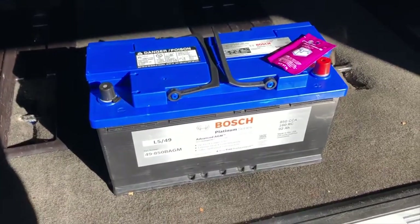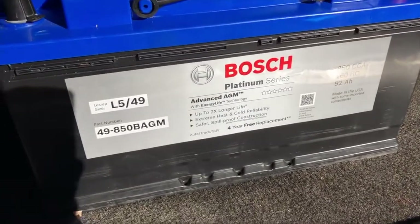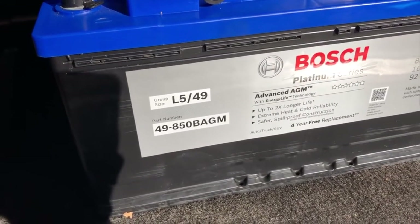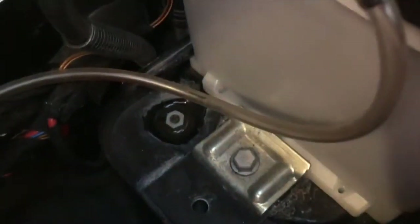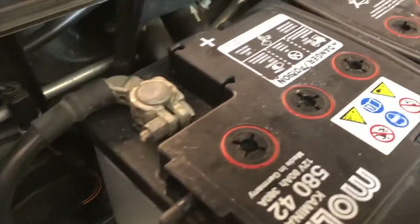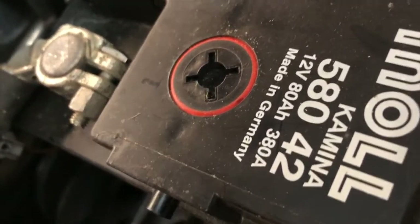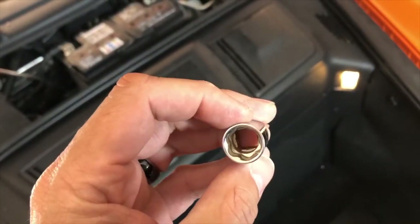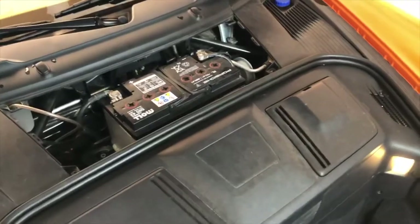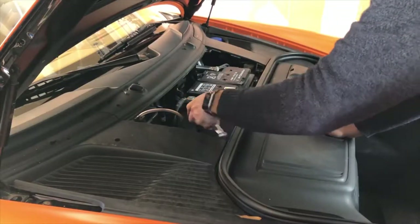Here's the new battery I just picked up. The part number is 49850B AGM. We are going to start by removing that bolt there in order to get the bracket out, which will allow us to remove the old battery. We'll also need to remove this vent component. We're looking at a 13-millimeter socket for that bolt.